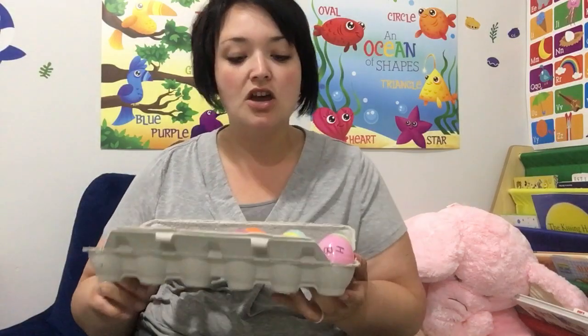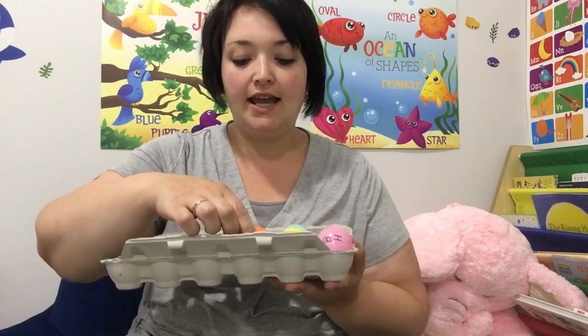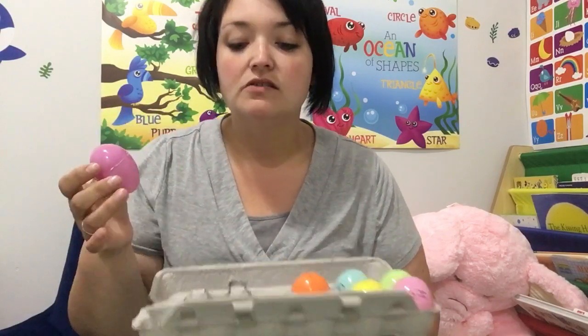Hi friends, Miss Kayla here. Today I'm going to show you a rhyming game called rhyming eggs. What I did was I just had a leftover egg carton and leftover plastic eggs.